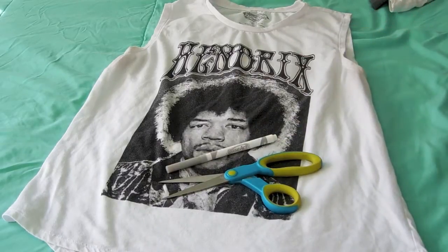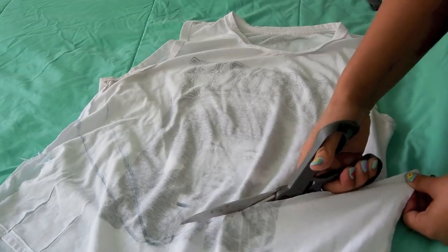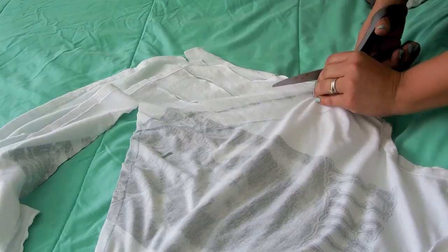For the first DIY we're going to need scissors and a marker. As you guys can see, I'm going to be cutting a V-shape on the bottom portion of the shirt.